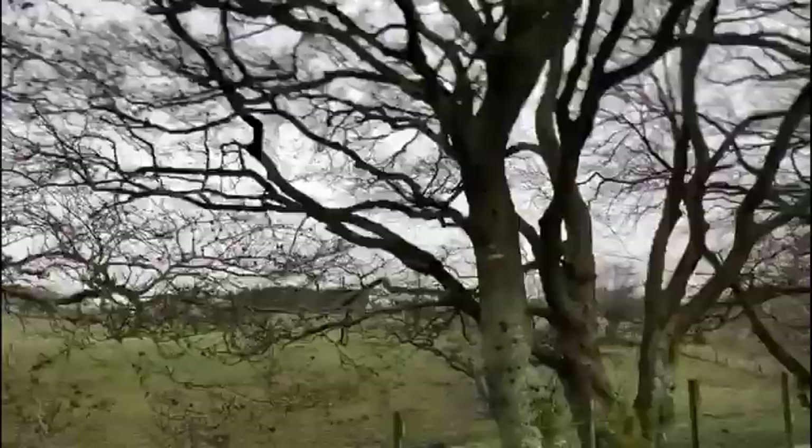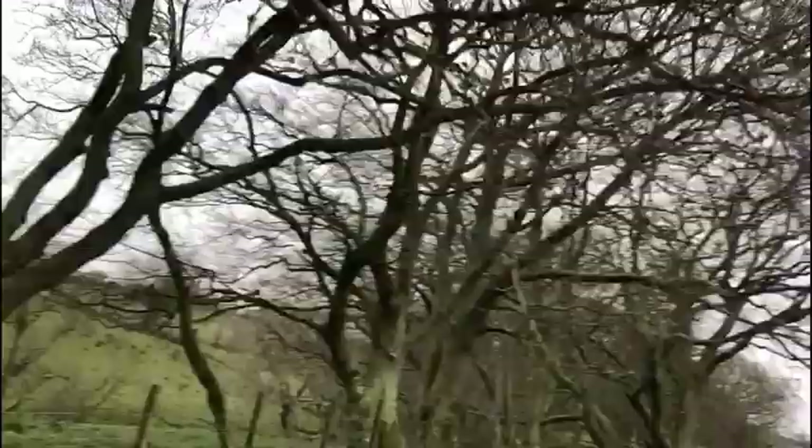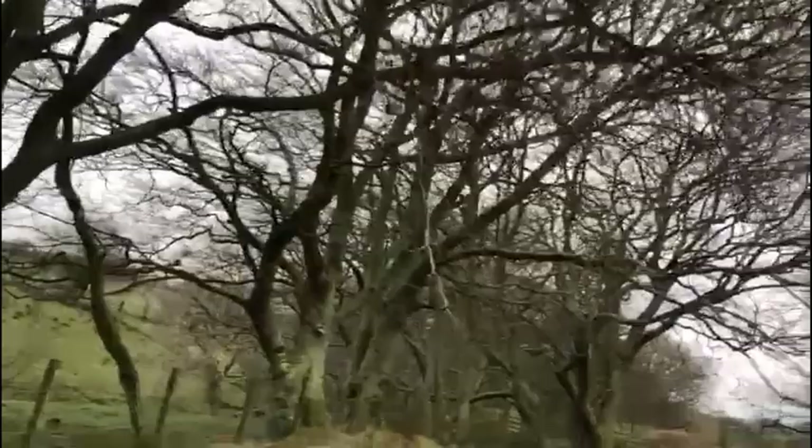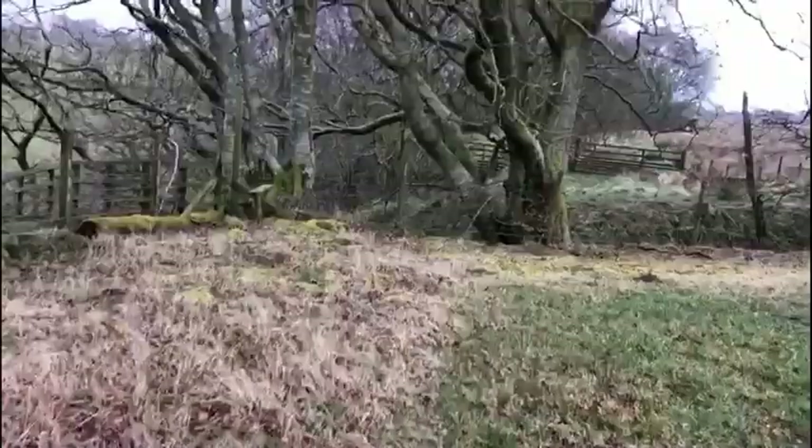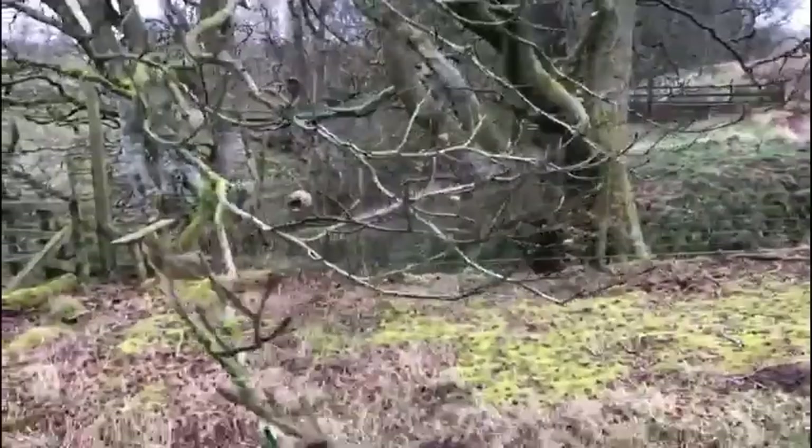No sign of leaves, nothing. Not much on the ground either — a little bit of green but not much. But look, if I look more closely at this or any other branch, I can see that there are buds, and these are a real sign of hope that there will be leaves and spring will come.